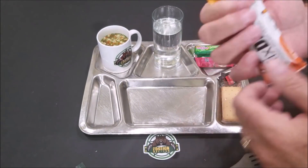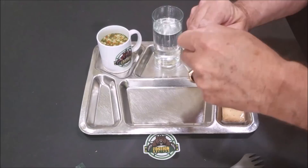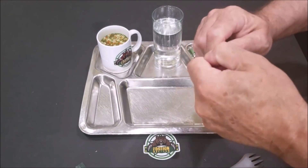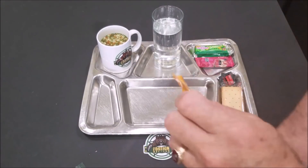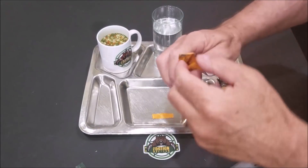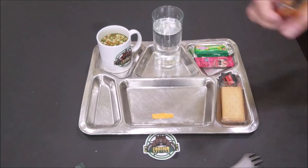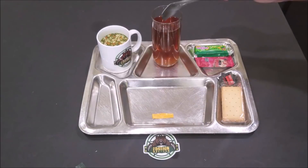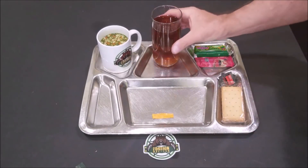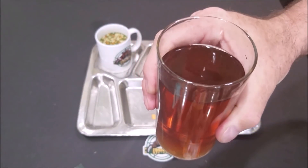I think it's mango — I think so, oh yeah. Oh yeah, it does smell like mango. Most of it finally dissolved. It looks like there's a little bit in the bottom, but it looks like iced tea.